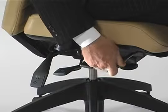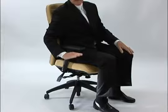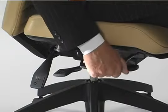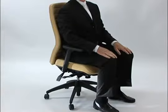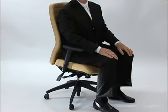Right now I'm putting it into a rearward incline. The angle of the seat is sloping to the rear. If I turn it clockwise, the seat begins to drop down and what this does is allow me to sit in a more upright position with my spine arched so that I'm very comfortable for working for long periods of time.